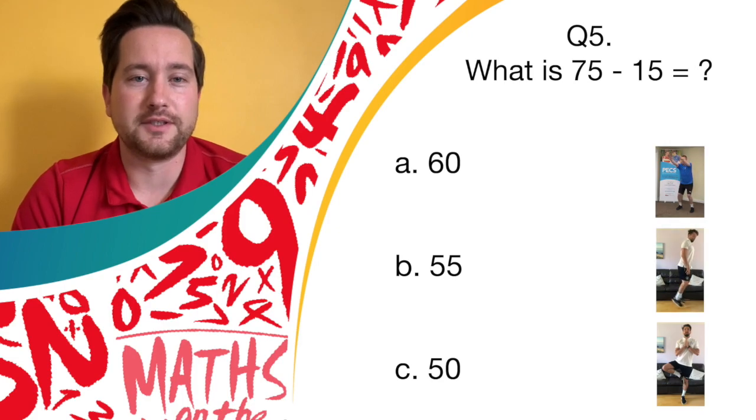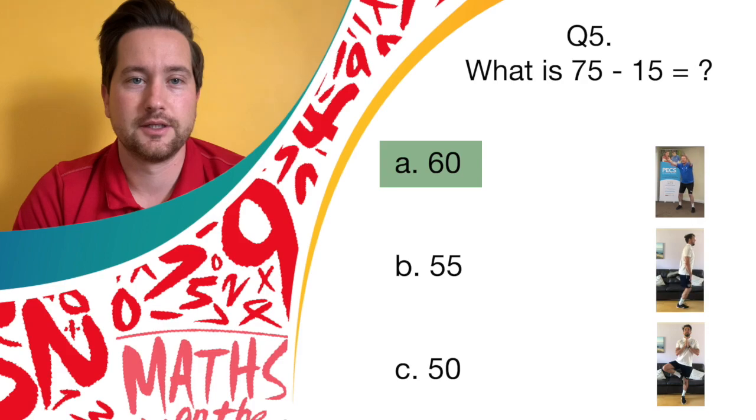Well done. 75 minus 15 is 60. Give yourselves a point. Answer A was 60.